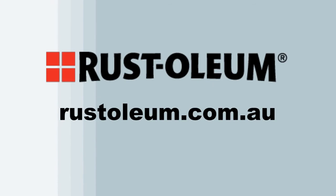For additional information and how-to videos on a wide range of Rust-Oleum products, visit rustoleum.com.au. Do one.